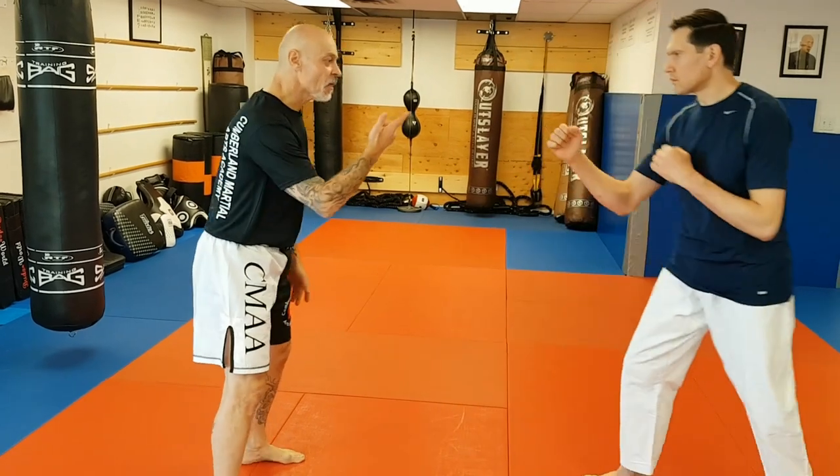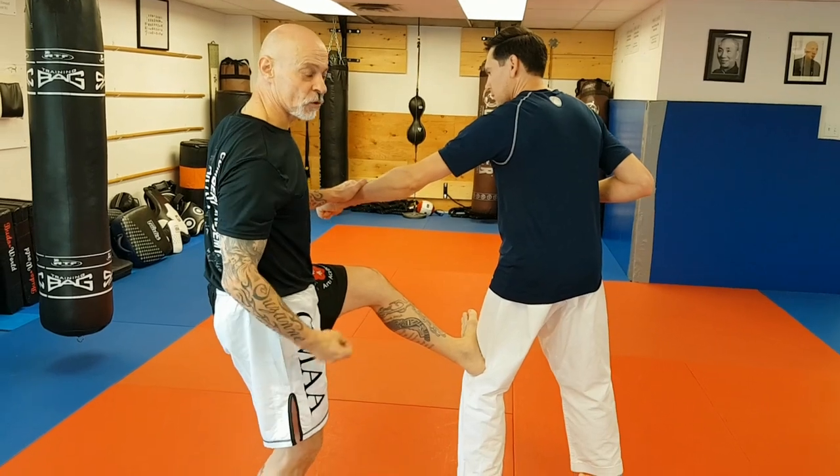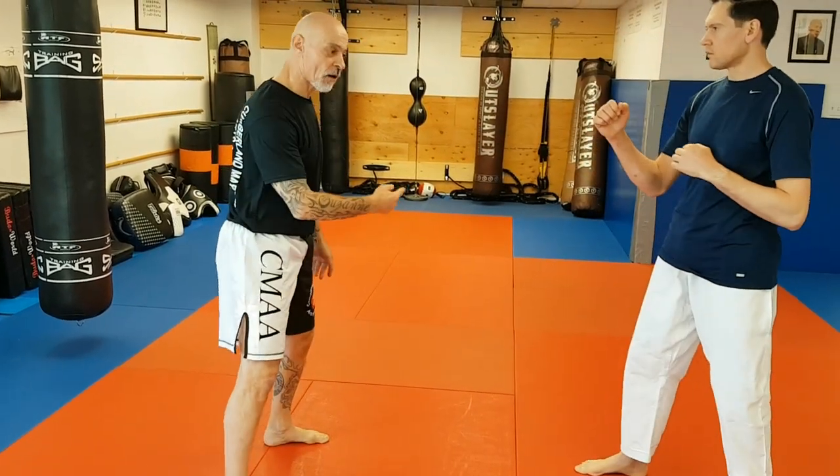So if we look at this again: my partner comes in, lap-sao, and a kick. The kick can also be termed as a da — it's a hit. So lap-da, or lap-sao and kick.